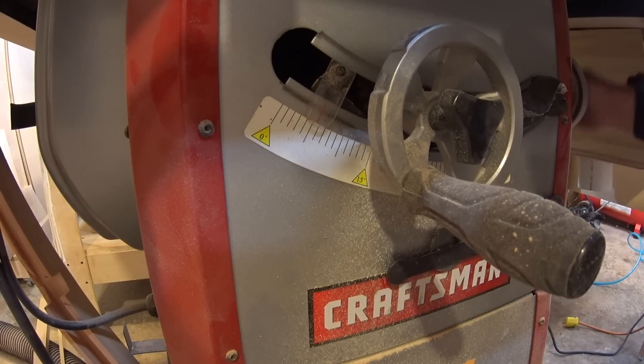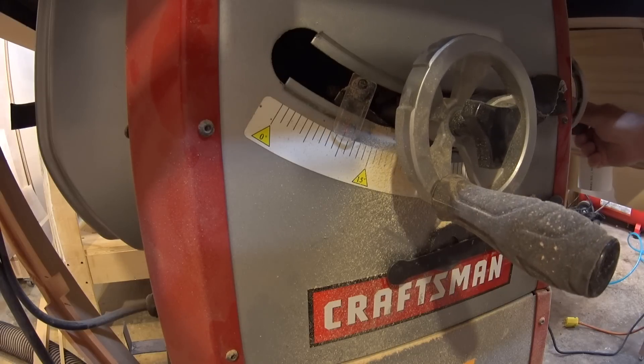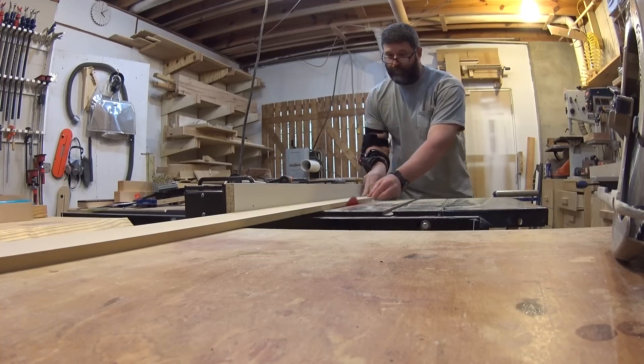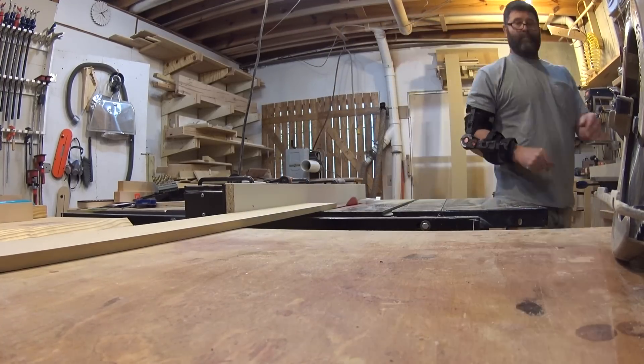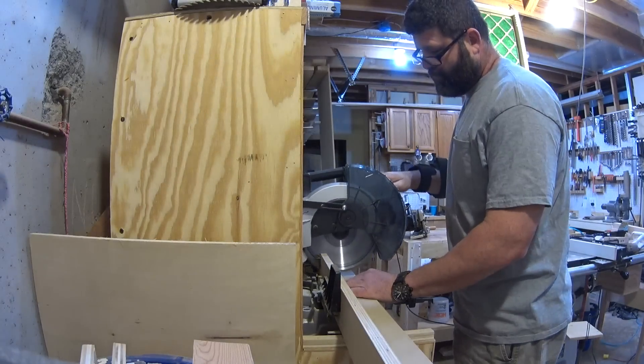I start by changing the blade angle of my table saw to ten degrees. Then, using half inch MDF, I cut a strip three and a half inches wide, making sure the angles on each side are opposing, creating a dovetail. Then, over to the miter saw to cut a 16 inch piece.